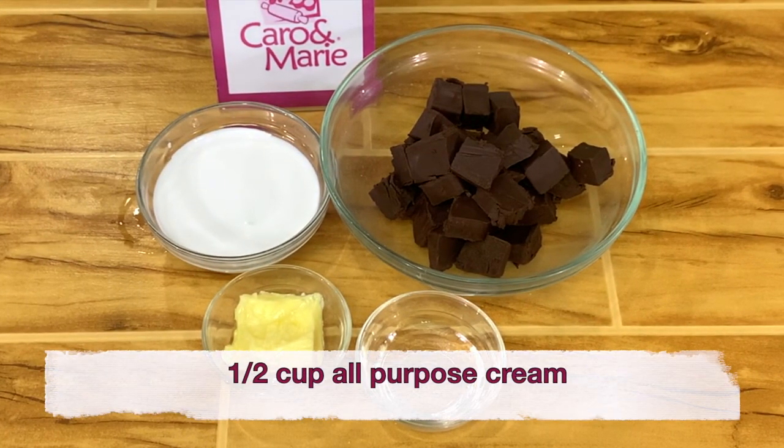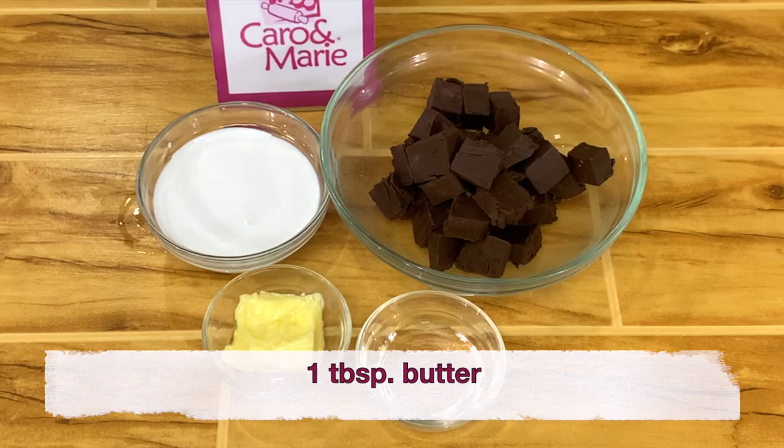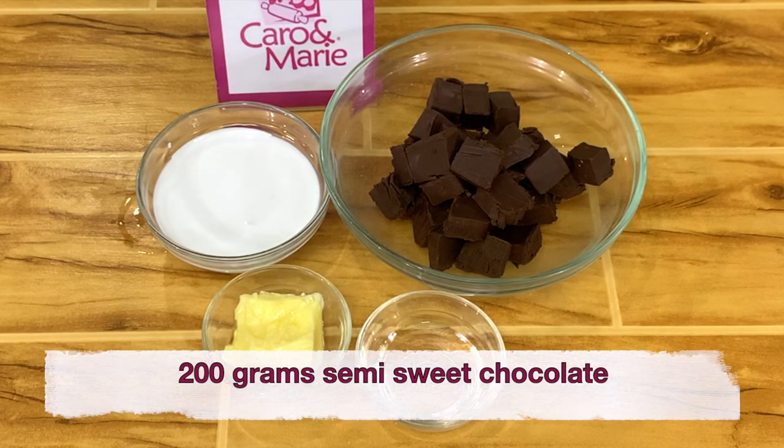For the chocolate glaze, you need one half cup all-purpose cream, one tablespoon butter, one tablespoon corn syrup, and 200 grams of semi-sweet, bittersweet, or dark chocolate.